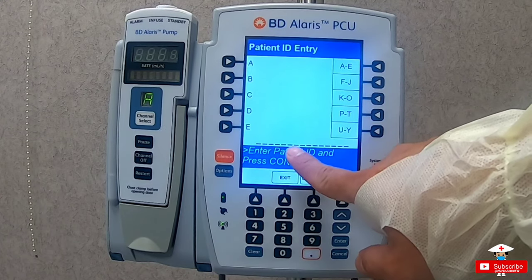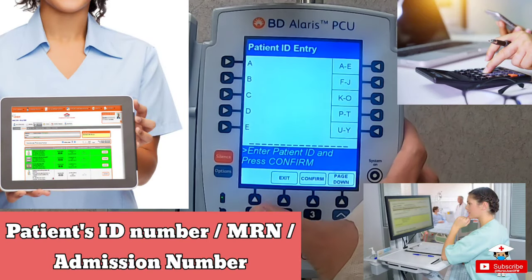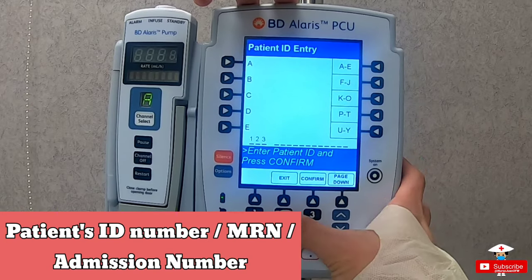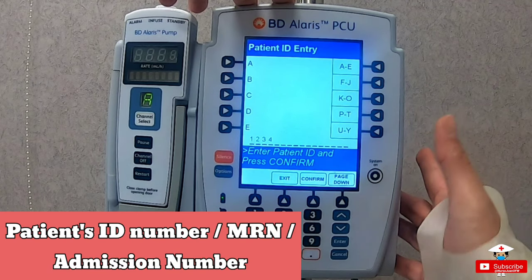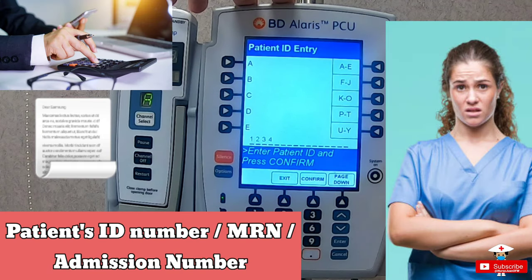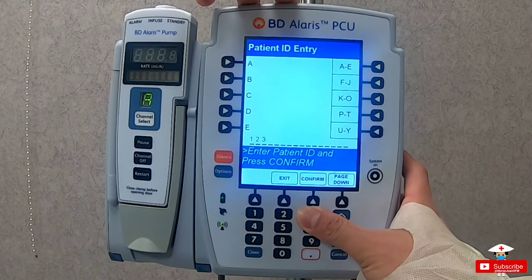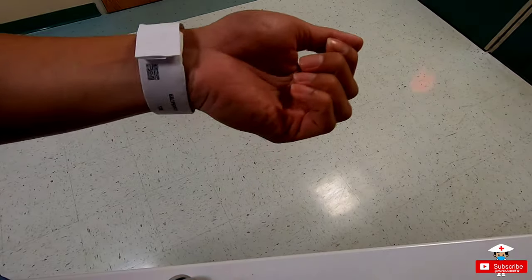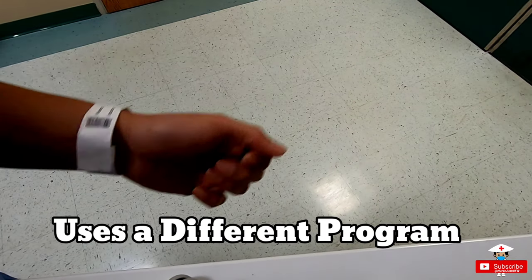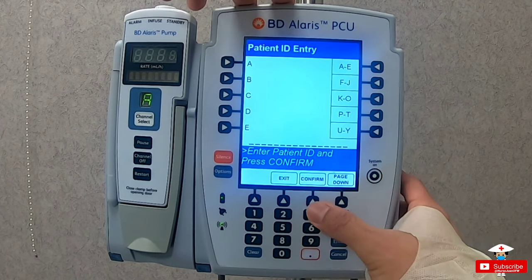Here it requires you to enter the patient's ID number, as some hospitals sync this to their medication administration programs, charts, and billing departments. If that's the case, you really have to put it in properly — if you made a mistake, you will receive a letter from the accounting department and your manager. That's based on my actual experience. The easiest way is typing the account number, or another way is by scanning the patient's bracelet or ID band. If it is linked to the system, type in the number then press confirm; if not, just proceed by pressing confirm.